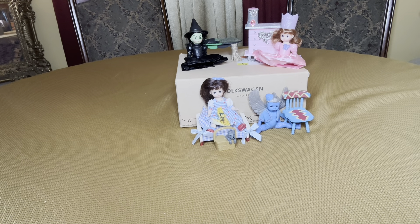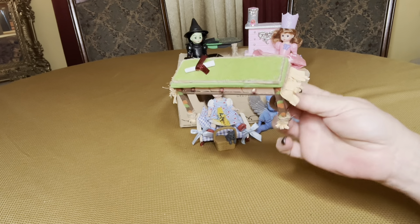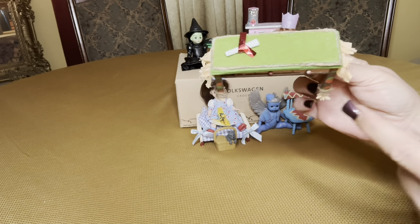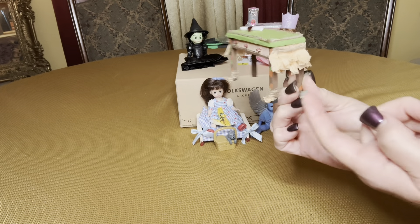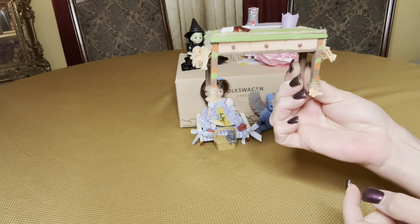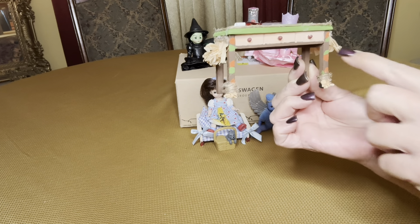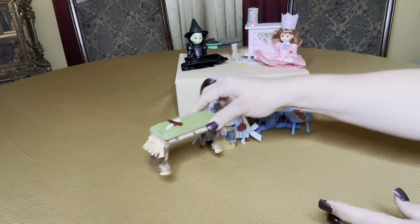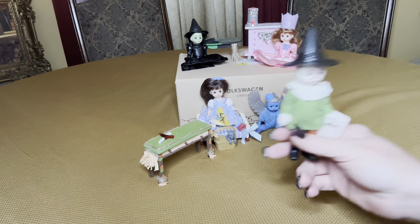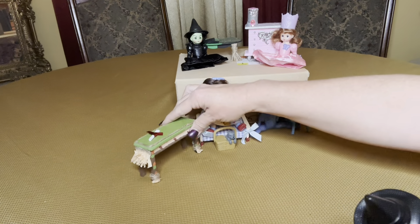One of my absolute favorite pieces is the table that I made to mimic the Scarecrow. That's the diploma that he receives from the Wizard of Oz. I gave him some straw on the side and some jute string down here, and then I just added a little bit of green and orange, and the doll really matches perfectly. I was pretty happy about that one.